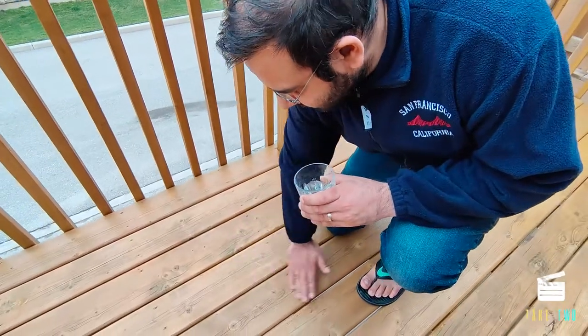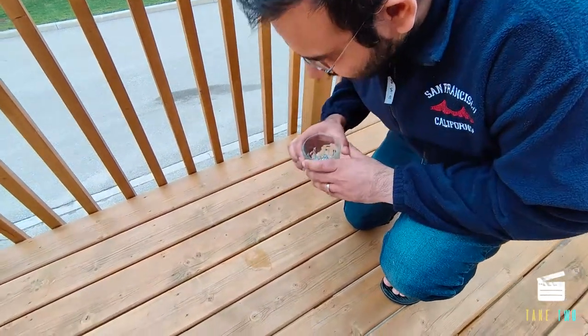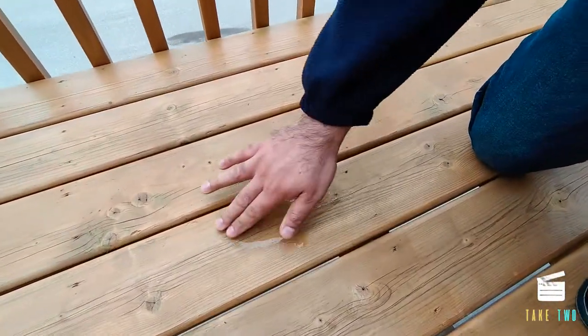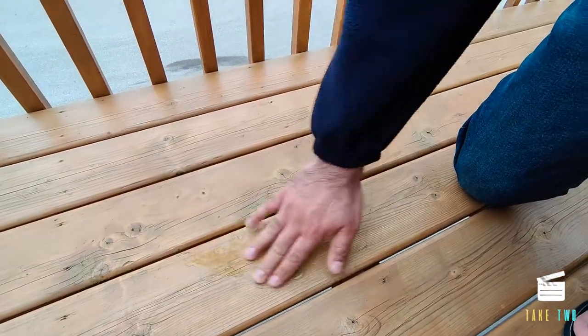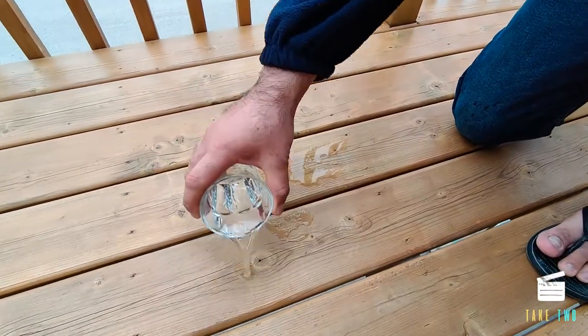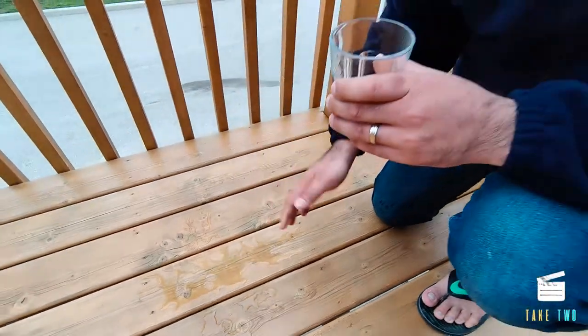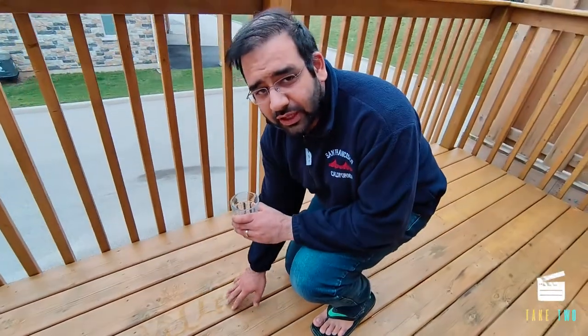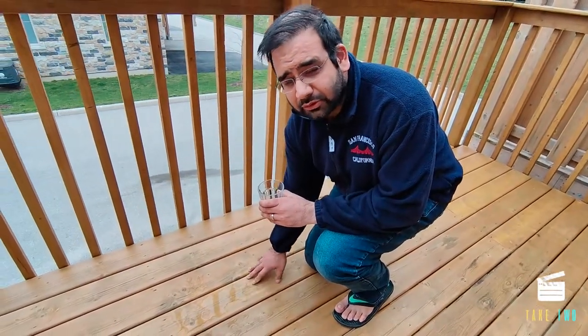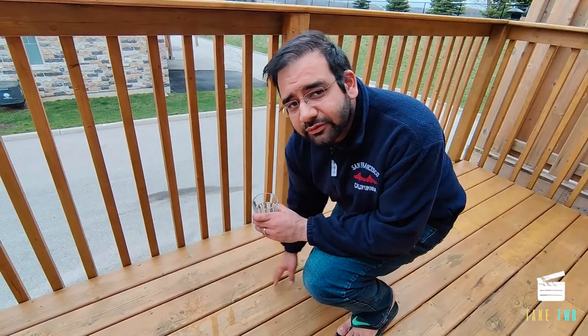Now let's do a water test. I'll put some water on the board and see if it absorbs or beads. This is the dried, stained wood — so I'll put some water here. As you can see, the water has not absorbed into the wood and it just beads up. See it's all beading, nothing is getting absorbed. That means the wood is well stained and there will be no water damage — the wood is protected for the next four to six years according to the manufacturer.